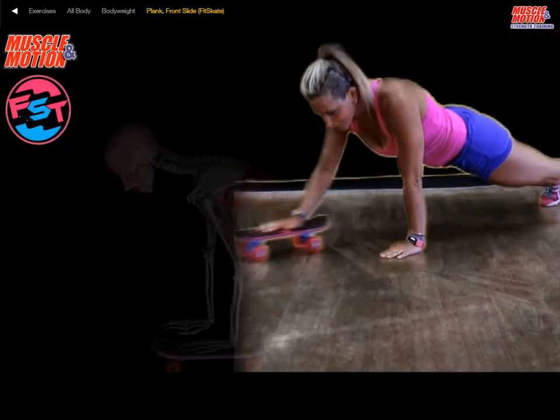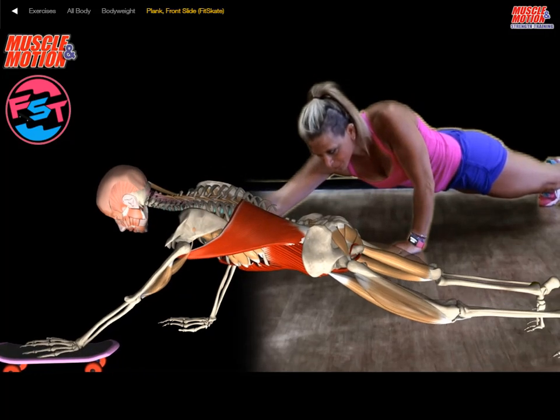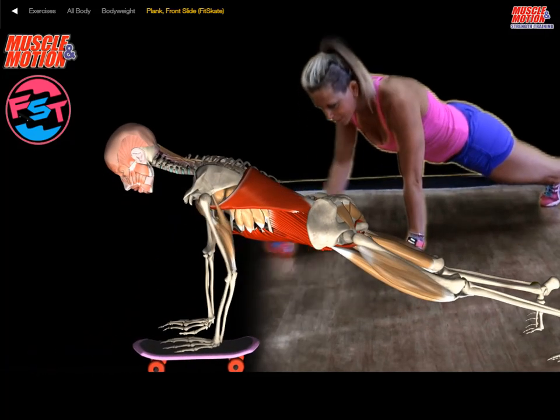FITSKATE manual front slide. In front plank position, roll the FITSKATE forward and backward.